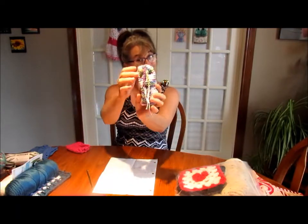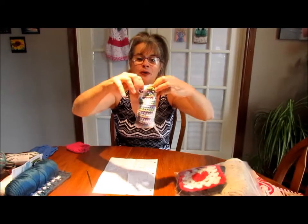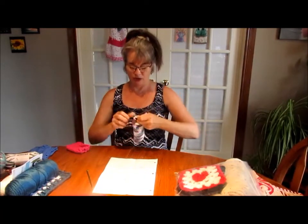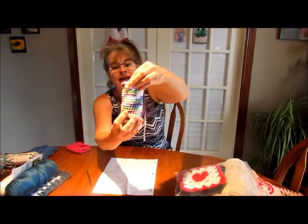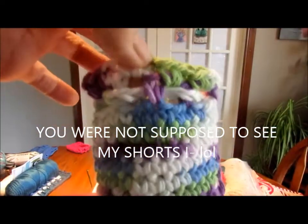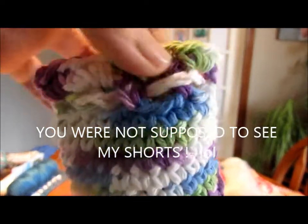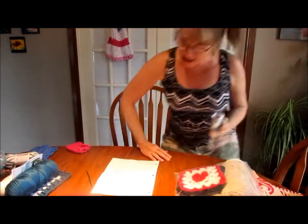Look everybody, I made a soap saver! It opened - oh, I did tie it. There it is, and you see the little holey things there? You put the cord through that. Now, mistakes - because it's not a Lisa video without mistakes.